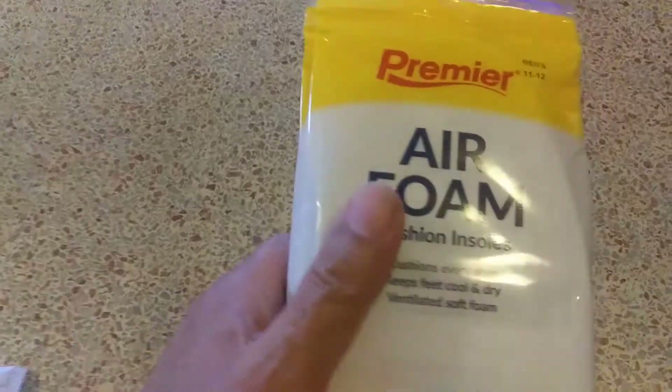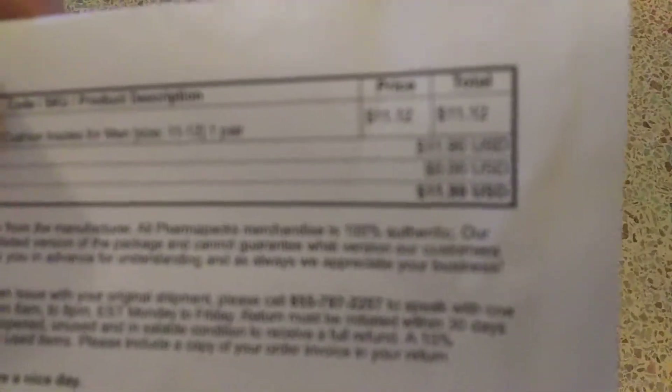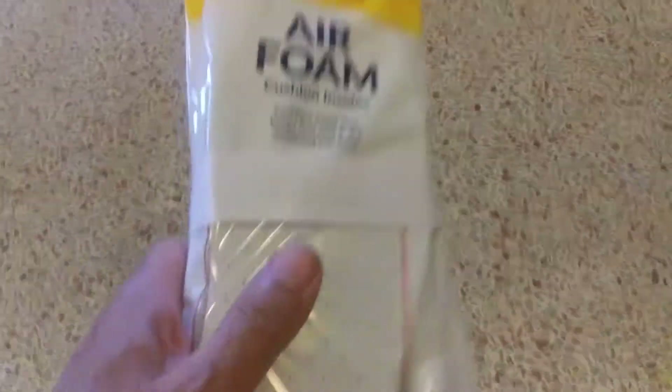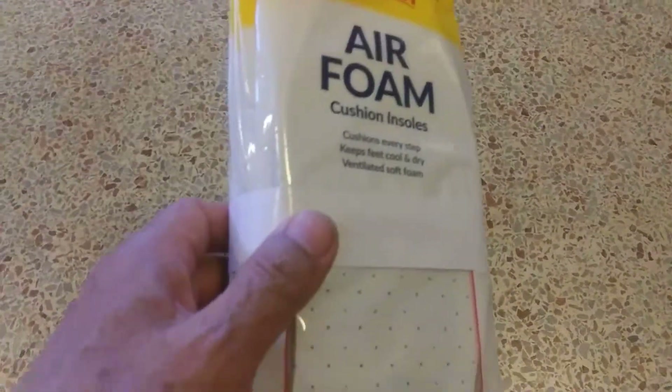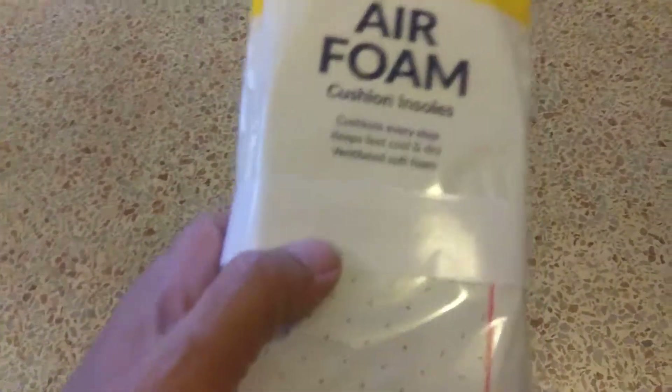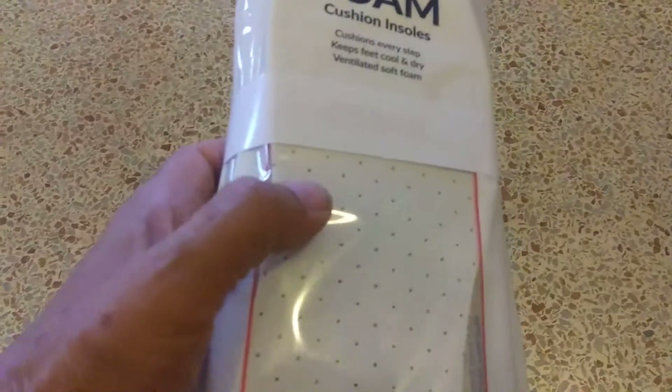I ordered six pairs of air foam shoe inserts. It was $11 or something. I'm not going to have dirty socks anymore because I'm going to cut these to size, put them in my shoes, and when I wash clothes, I'll be taking these out and throwing them in the washing machine.